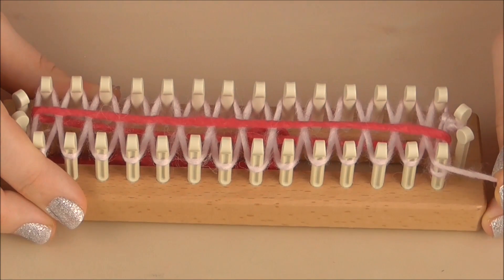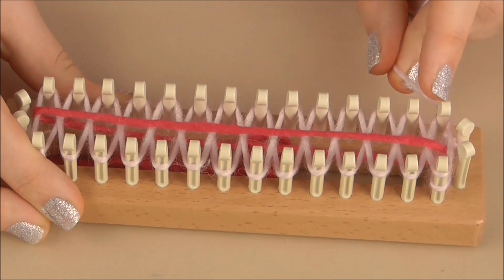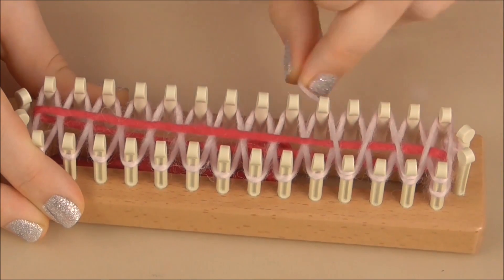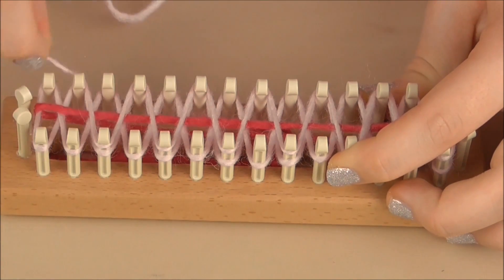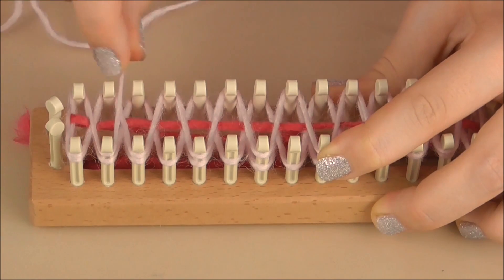Now with your pink yarn, bring it back up to the peg and carry on with the zigzags. Go back up and down across the other pegs to continue building the pattern.